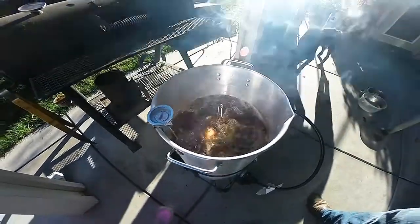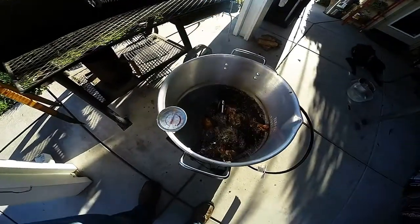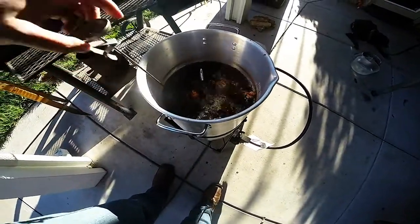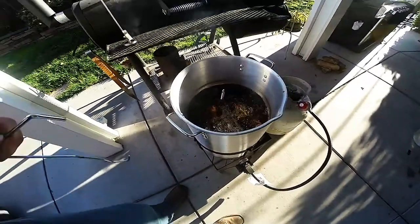My turkey's been cooking at 350 degrees for 40 minutes. I've been watching my temperature gauge to make sure that it does not go above or below 350, and if it does, I adjust my flame accordingly.